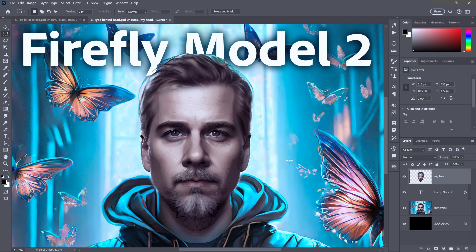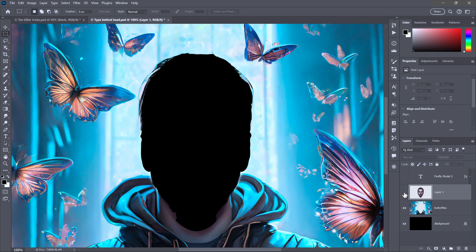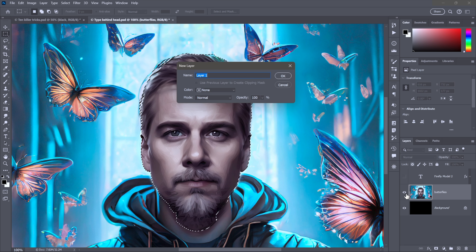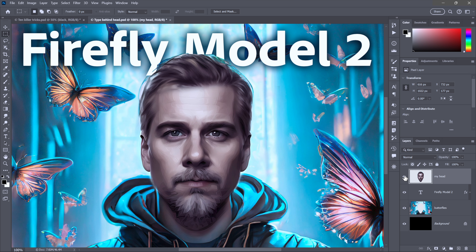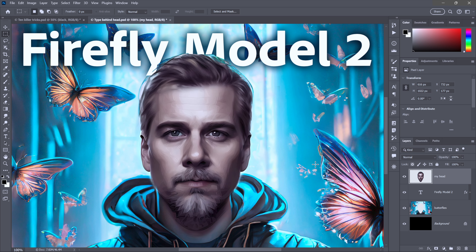Instead of copying the selection, if you want to cut it, press Control+Shift+J (Command+Shift+J on Mac) — you get an independent layer but with a hole into the background where the original was. If you want to name it as you cut it, press Control+Shift+Alt+J (Command+Shift+Option+J on Mac), press all the modifier keys together. Drag the named layer above the text, turn the text back on, and you'll see there's a hole in the background. Those are four different ways to jump a layer using keyboard shortcuts based on the J key.